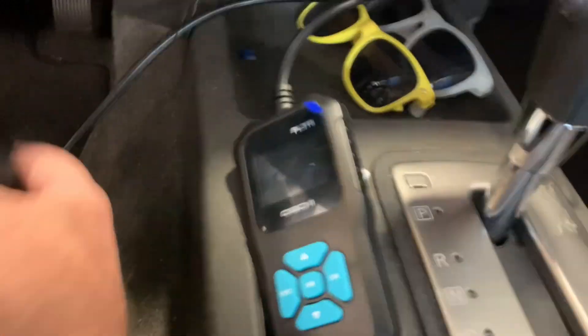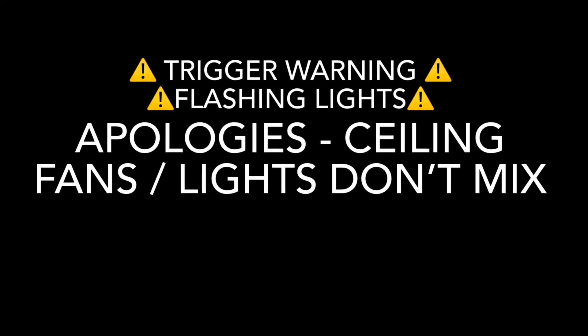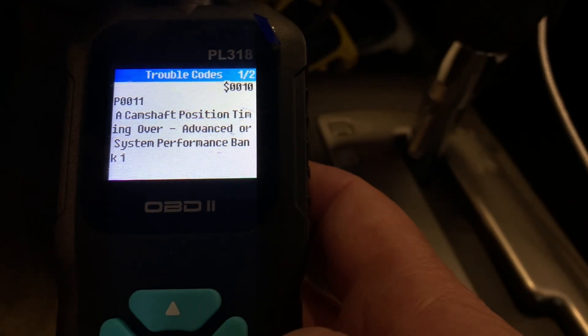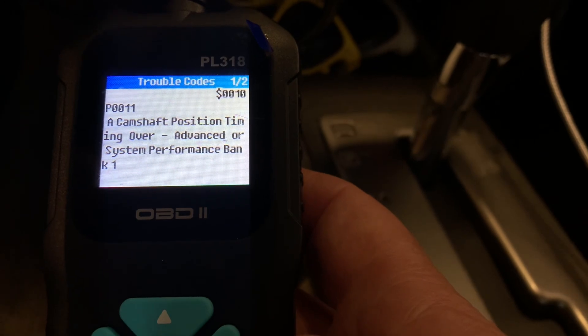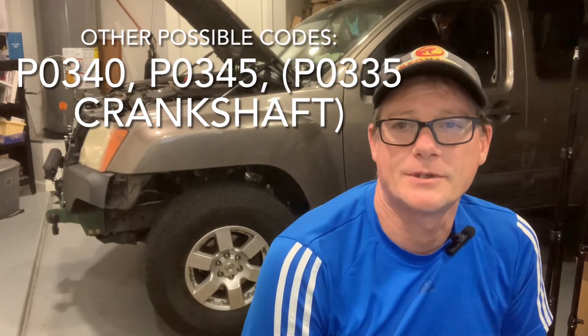Well, that's a bummer. Let's get out the trusty code reader. Camshaft position bank one, P0011. Welcome back to another episode. You're probably here because you ended up with a P0011 or some similar trouble code indicating a camshaft or crankshaft issue on your Nissan.